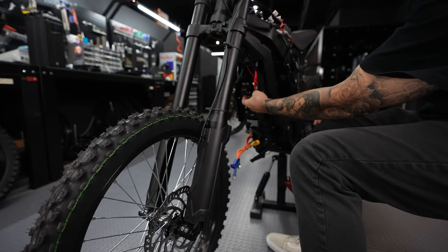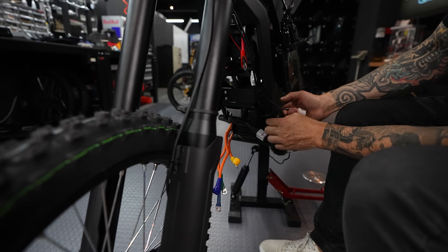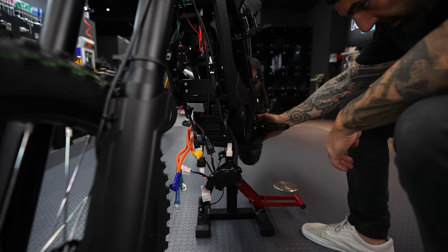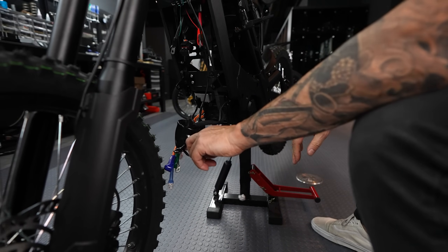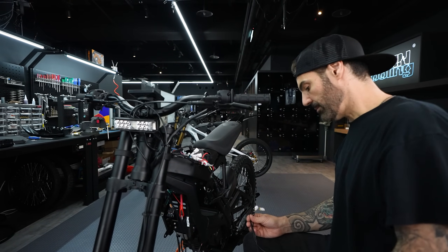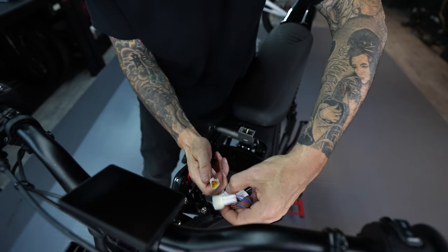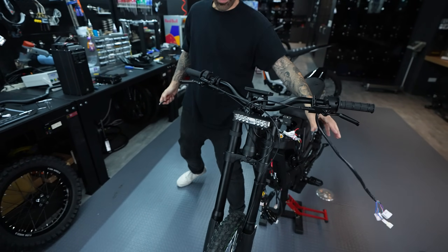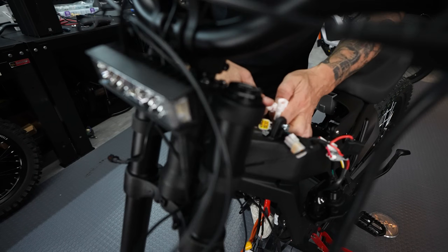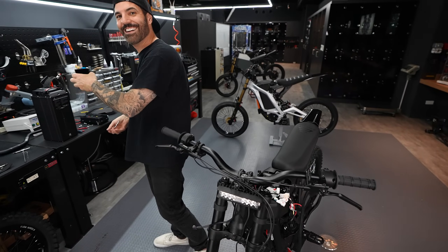I'll open up this boot to get access to things I want to remove. First I'm removing the tilt sensor — it's plugged in here. Over here is the kickstand sensor — I'm disconnecting that. I also removed the brake sensors because I don't want the throttle to cut off when I press the brake. These three plugs going to the display also need to be unplugged. I'm also going to remove the headlight since I'm not really using it.